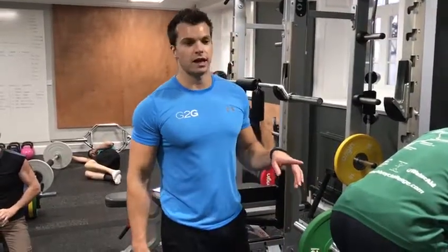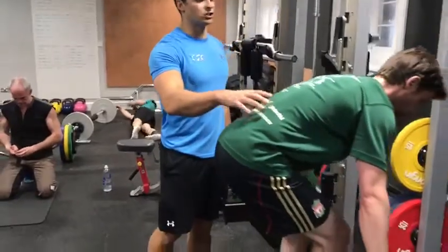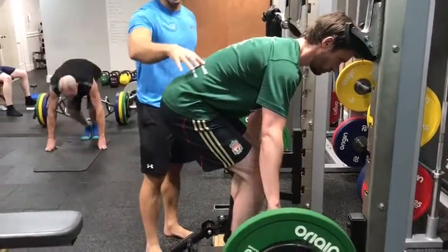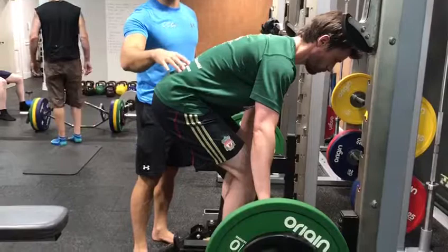So we've got Johnny here in the middle of a group coaching session. One of the things I've noticed is a little bit of an issue with his hinge when he's setting up. What you can see here is there's a lack of tension through the lats, and you can see a slight rounding of the lower back where he's trying to sit into the hips but not actually sitting in.